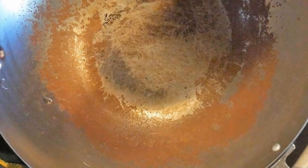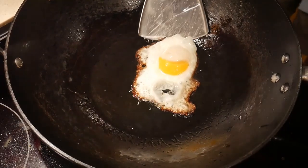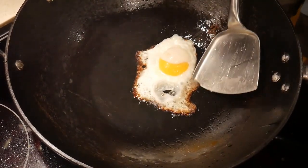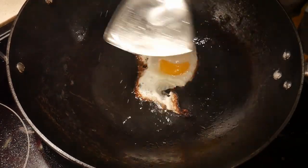Seasoning of natural surface cookware has two functions. The first function is to prevent them from rusting. Here is an example of a wok that shows rust because it was not properly seasoned before being put into storage. The second function is to prevent food from sticking to the bottom of the wok. Here is an example of a wok that is not seasoned — you can see how the egg got stuck.